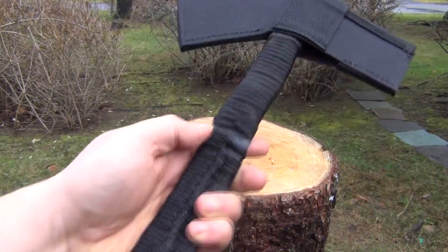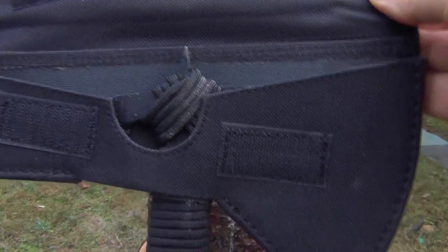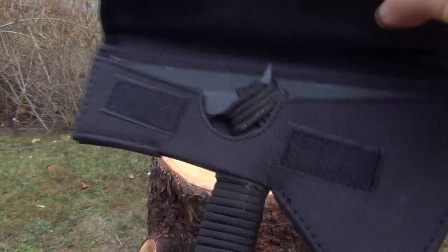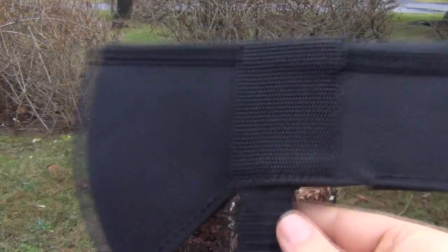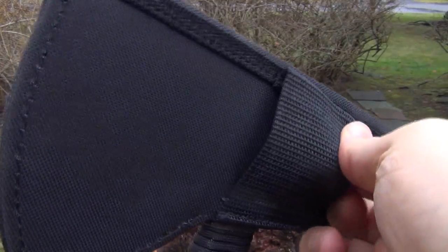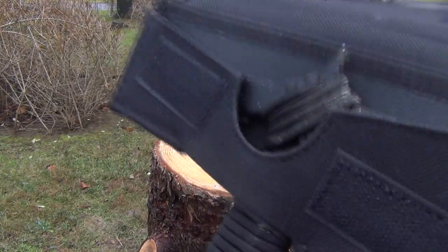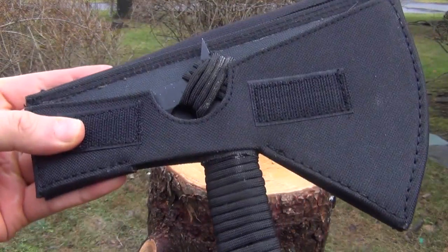The Black Ronin does come with this sheath. It's Velcro, and you can see how the hawk can fit inside. The Velcro closure is there and there, and there's just this little belt loop there. That is the sheath that it comes with.